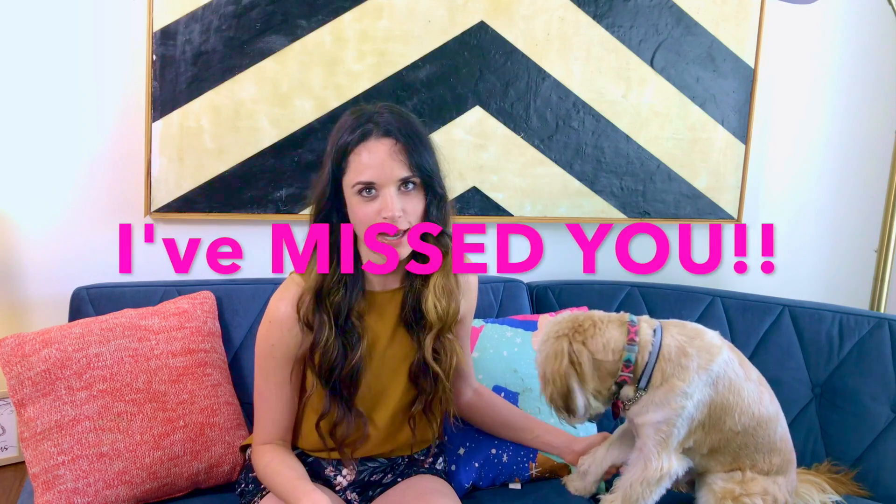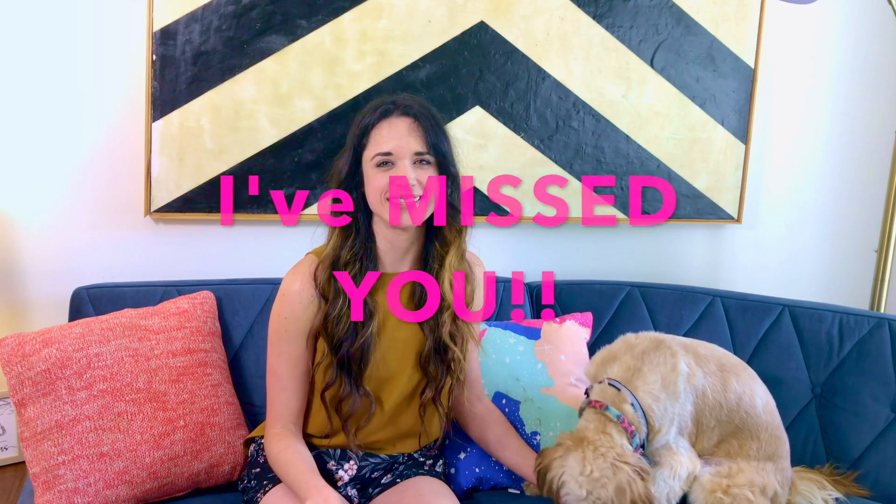Hey everybody out in the Lovecooks universe, it is Friday and that means it is time for a video! I have missed doing these so much. I've been in a really busy season of freelance work, which is such a blessing, but I've definitely missed having time to be on camera and talk with you guys.